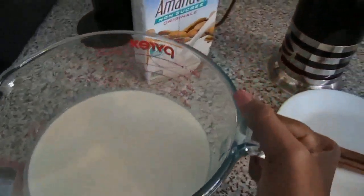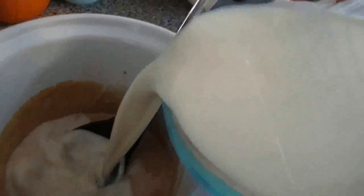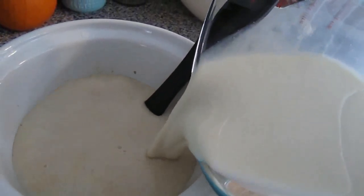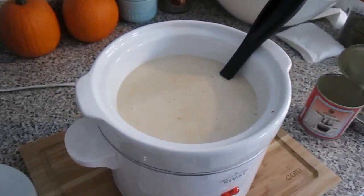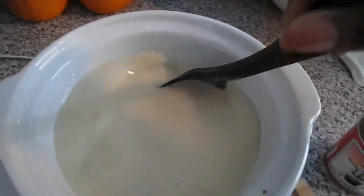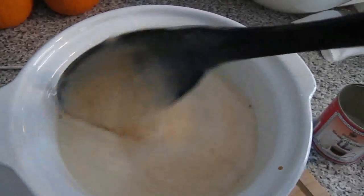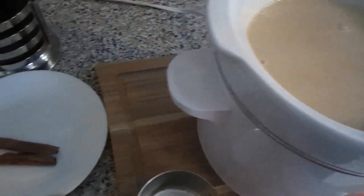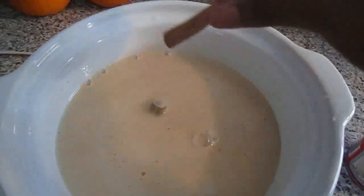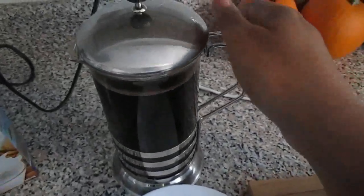Then you're gonna slowly add the milk to the mixture and again mix all the ingredients together. Next, add the cinnamon sticks and the coffee.